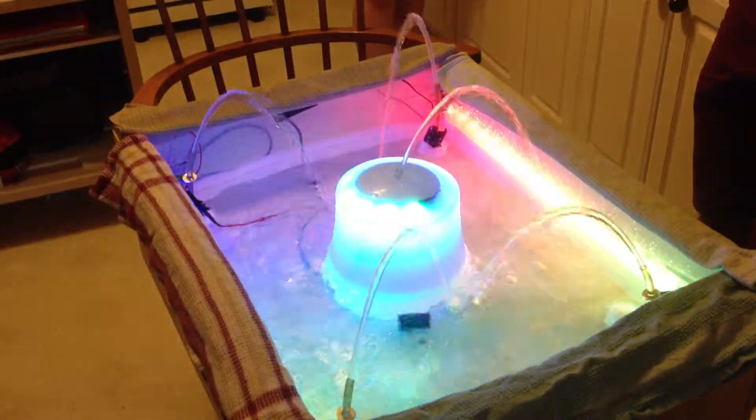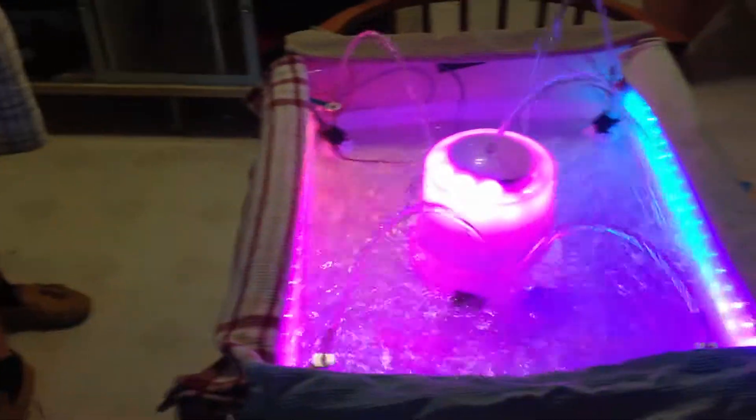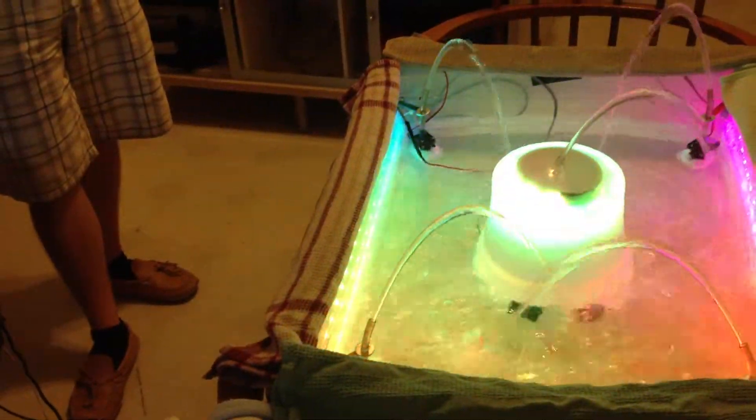Okay, effect one — fast color changes. I'll show you both sides. That looks pretty cool.